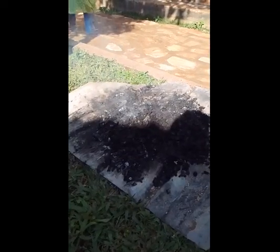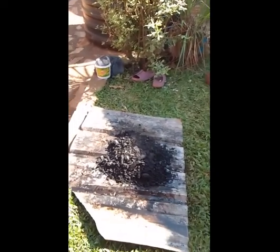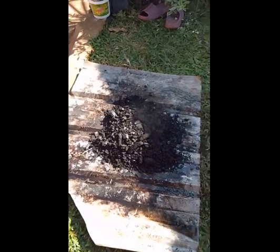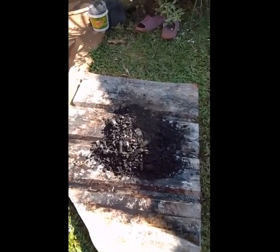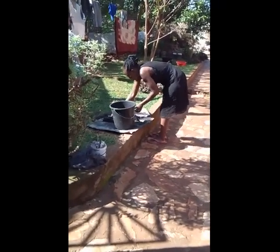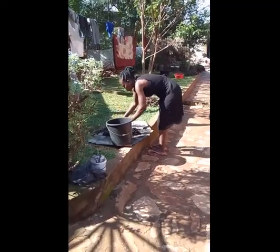When the charcoal has cooled, store it in a bucket or any other container of your choice, or in a plastic or polythene bag, or a paper bag. For my case, I'm storing my charcoal in a bucket, as you can see.